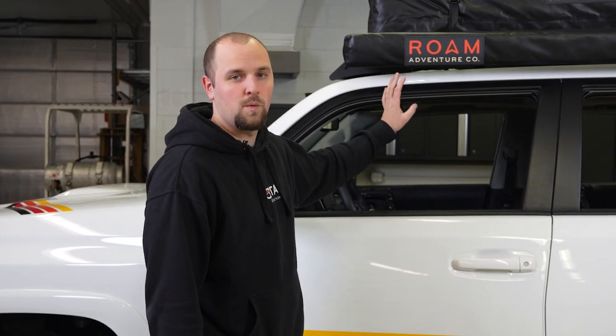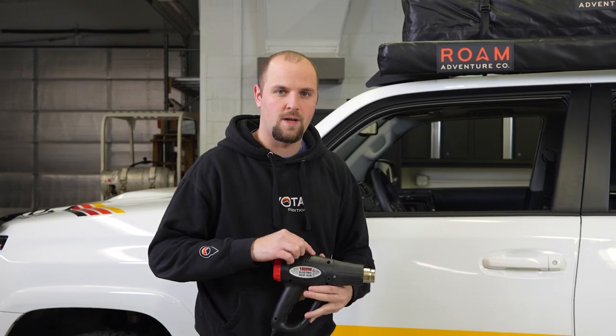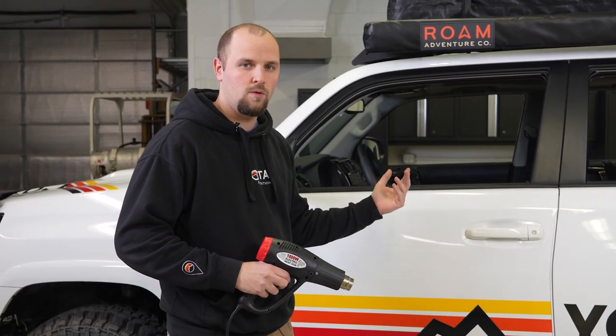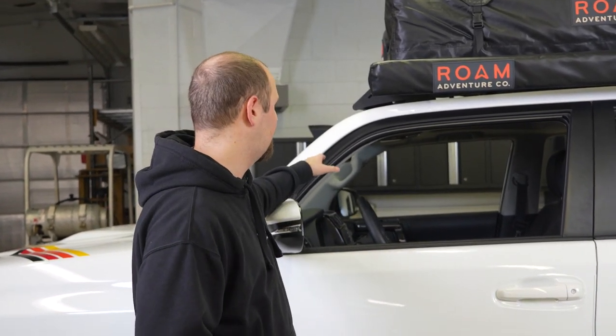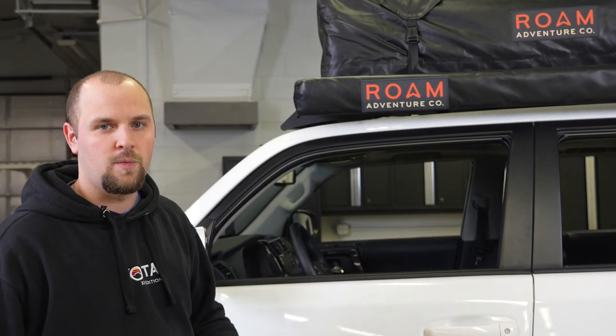Now that you have this prepped with alcohol, you want to make sure that you give it some time to dry so you're not installing over the wet alcohol. Also, if you are installing this in cold weather, you're going to want to get a heat gun or hair dryer, because installing when the vehicle is cold it is not going to adhere properly and there's a good chance your visors could fall off. Just take your heat gun and lightly warm this to get it to at least room temperature and you should be good for the install.